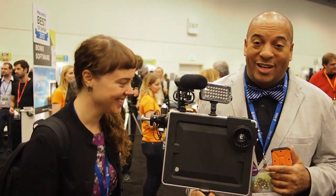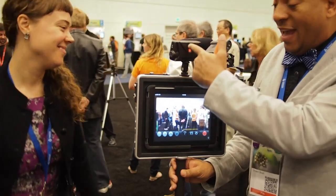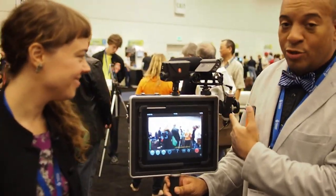Let me show you what this little guy does. It's so cool. In there you put your iPad, but the cool part is you get to add a bunch of nice accoutrements like lights, microphone, cold shoe mount.